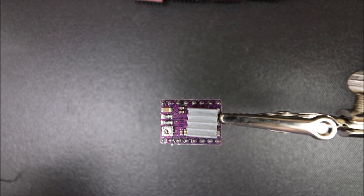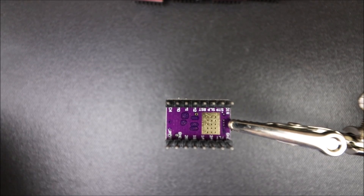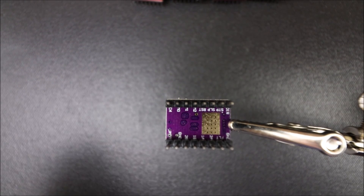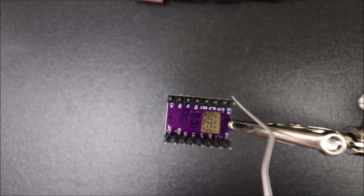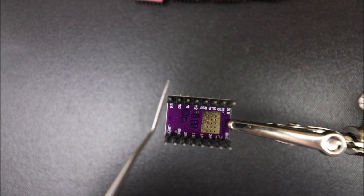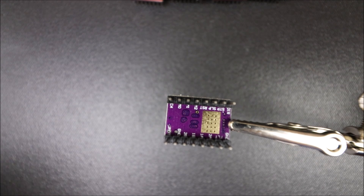Here's the top side of the DRV8825. We have a trim pot and cooling fins for the chip. Here's the underside of the DRV8825. As you can see, we have our ground pin, our direction pin, and our enable pin. Keep in mind these are used for lining them up on the RAMPS 1.4, and I'll show you how they line up in just a moment.